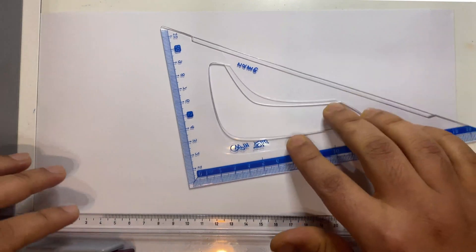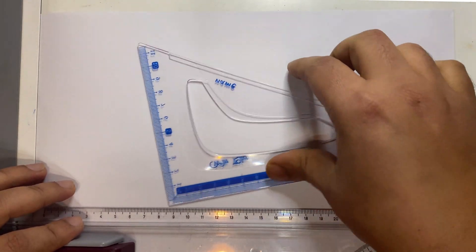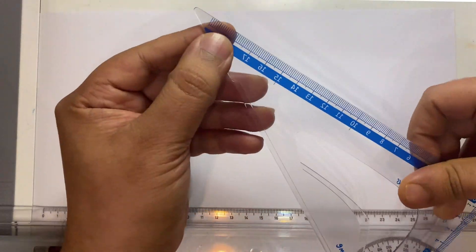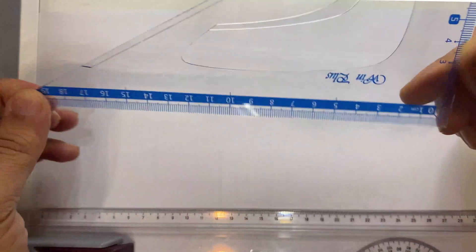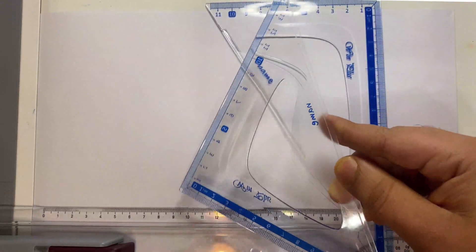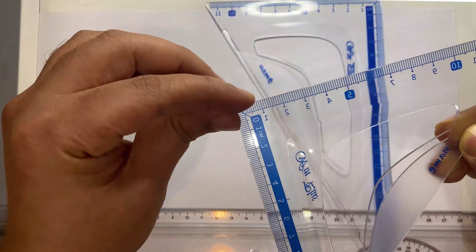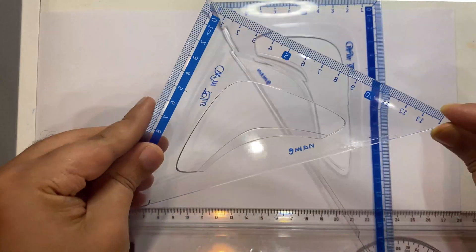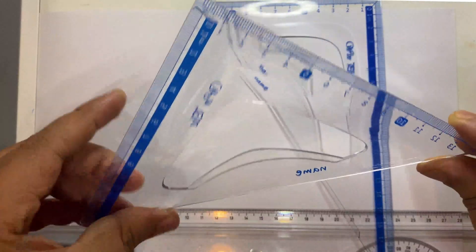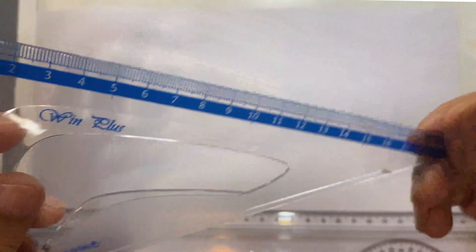We have a set square in order to draw the isometry. We have different types of set squares. I'm using a 30-60 degree square. Similarly, we have another one — this one is 45 degrees on both sides and 90 degrees. We are not going to use the 45-degree one for isometric drawings; we're going to use only this 30-60-90 degree set square.